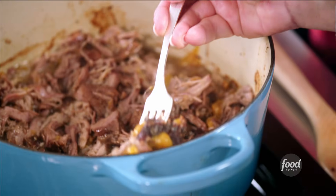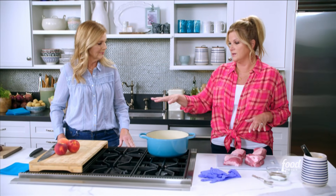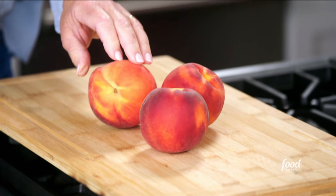Crispy pork with a black pepper peach glaze. We're gonna make this dish — if you want to slice up these ripe peaches that we have here, about two cups of those.